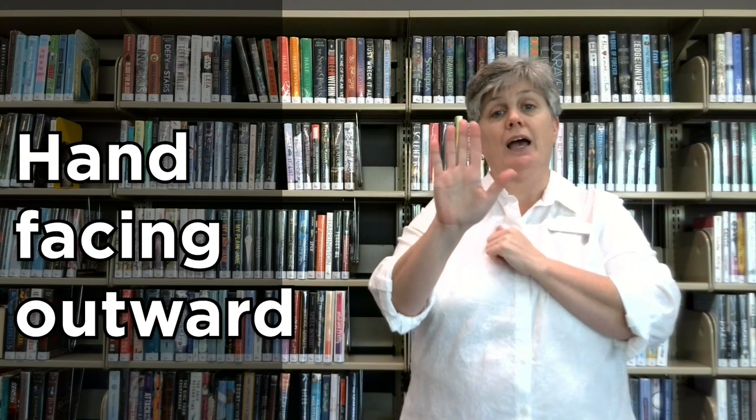Let's start out with hello. That's hi or hello to anyone who is deaf. Next, we're going to go on to the letters of the alphabet. Remember that the person opposite you is the one that you're communicating with, so you always want to make sure your hand is facing outward.